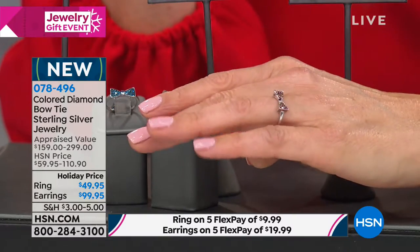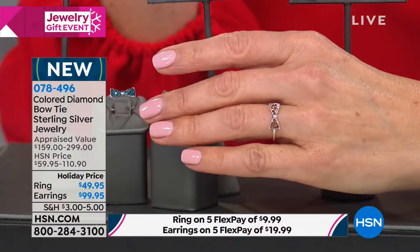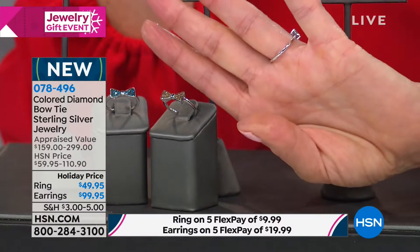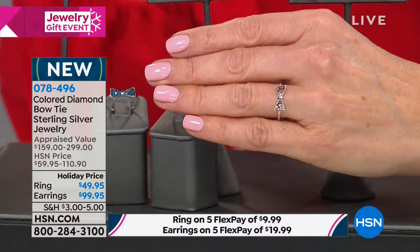I just love everything about it. It's girly, it's fun, yet still very classy. And with that simple, elegant band that's all set in solid sterling silver, it wraps all the way around your finger.